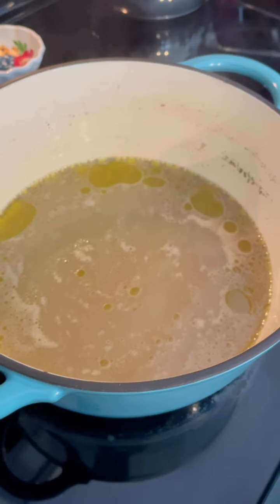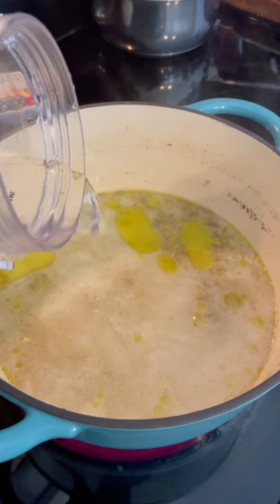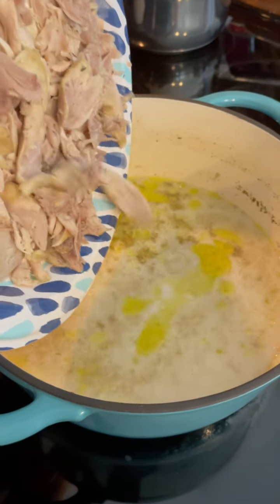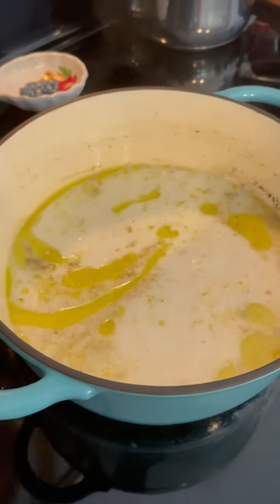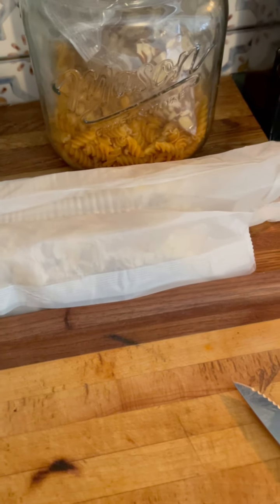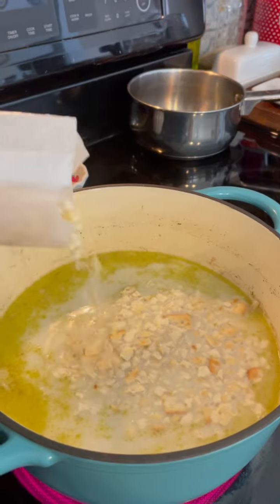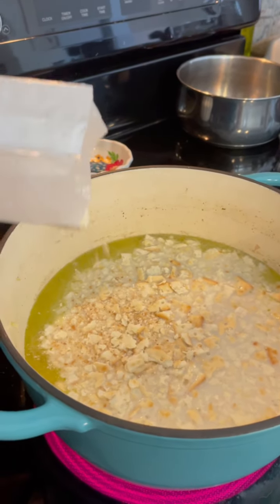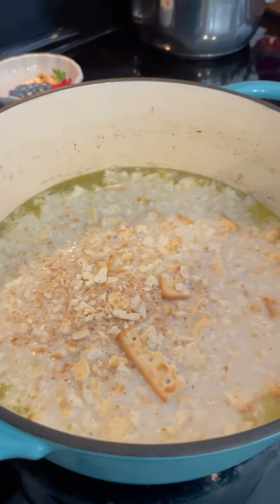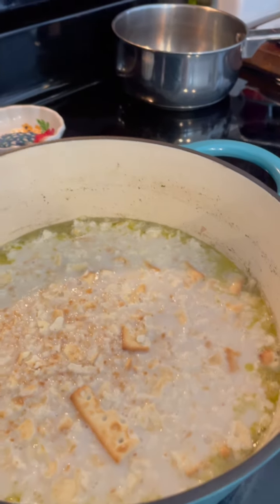I'm going to add a half cup of half and half, a cup of water, and all my chicken back to the pot. Now I'm adding a sleeve and a half of saltine crackers. These need to be saltine crackers — not Ritz or club crackers. Just crush them a bit; they don't have to be finely crushed. Just grab your sleeve, give them a squeeze, and add them in.